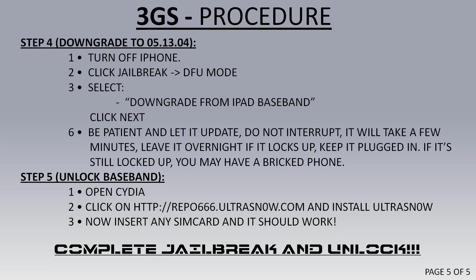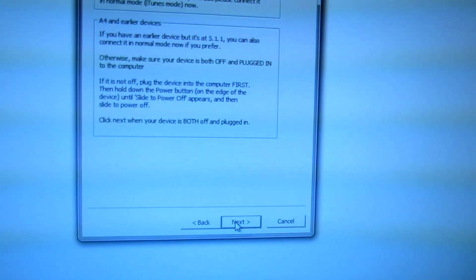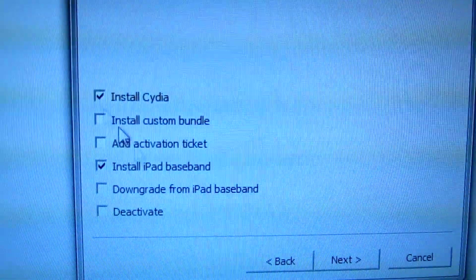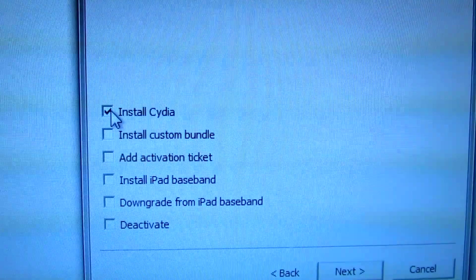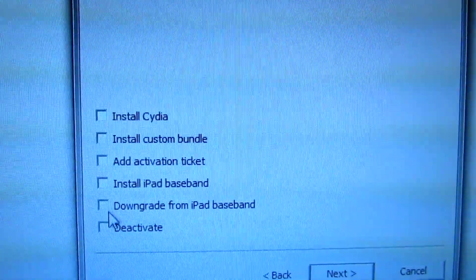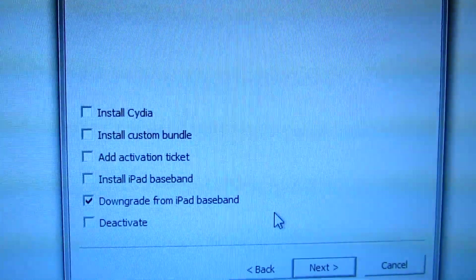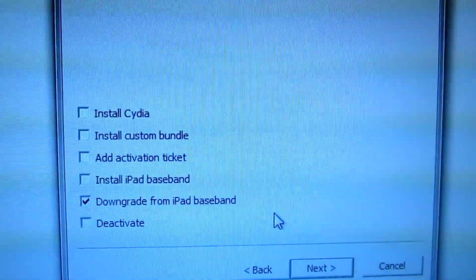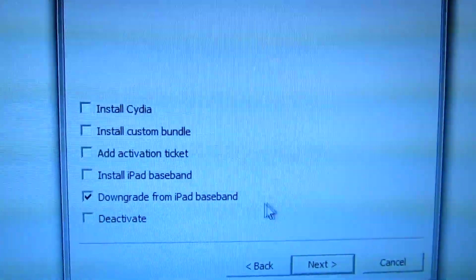Go back to RedSn0w, hit Jailbreak. If you know how to use DFU mode, use it; if not, just push Next and listen to what it says. Once again we're presented with the options — you've already installed Cydia and upgraded to the iPad baseband. Now click on Downgrade from iPad Baseband. This will bring you back down from 06-15-00 to 05-13-04, which is an unlockable baseband — you can use any SIM card anywhere in the world.